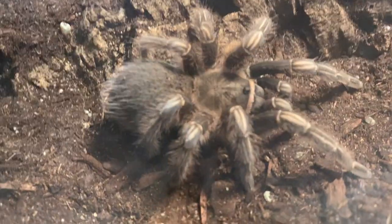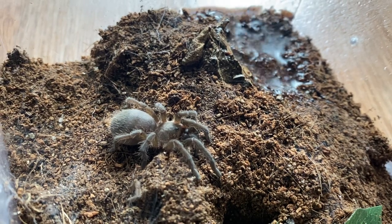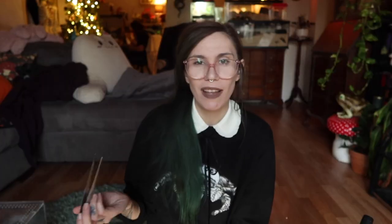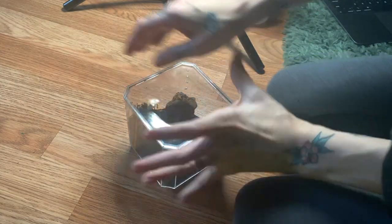The cons are that they can be a little skittish, and they're commonly wild-caught, so if you're getting an adult it's probably going to be a wild-caught specimen. If you're getting a sling, they grow painfully slow like all Aphonopelma. But they're a great tarantula to start with — you see them a lot in pet stores, so many people wind up with them as their first tarantula. They also have an interesting color variation, sometimes appearing blue and other times more gray or brown.